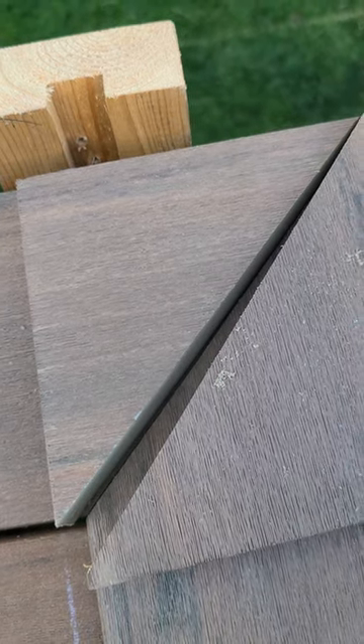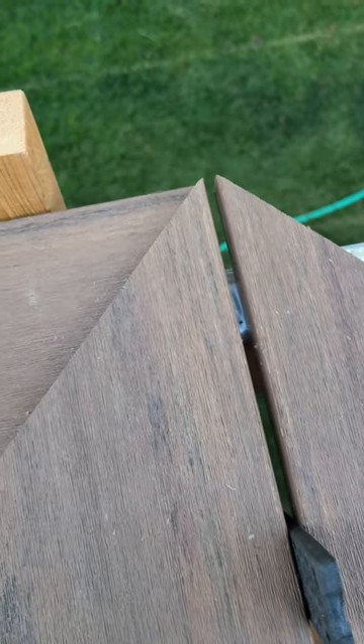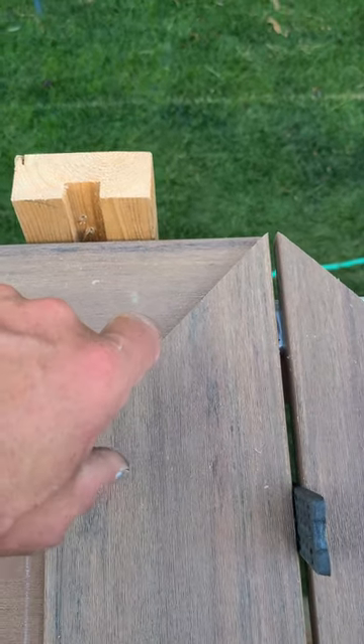To exaggerate a little bit, hypothetically if I do a true 45 I'm gonna end up with some gappage right there. So a little extra detail, more time to measure and make that cut, but it is worth it in the long run because it looks a lot cleaner.